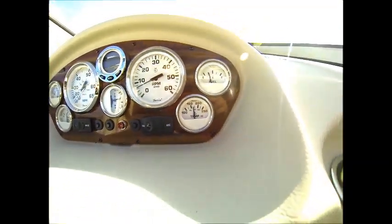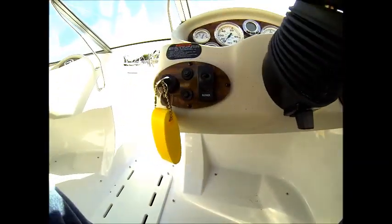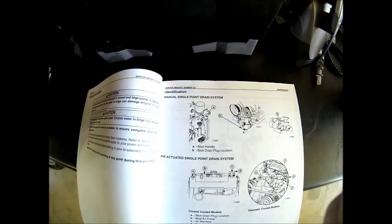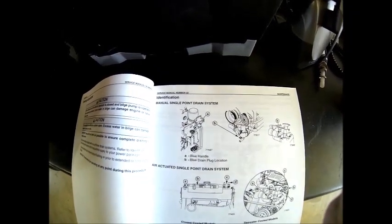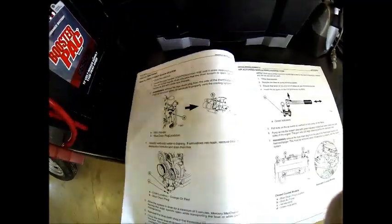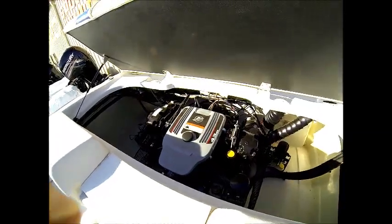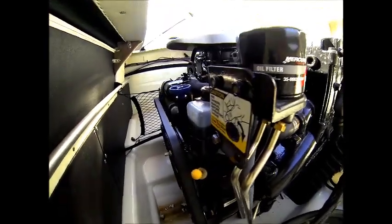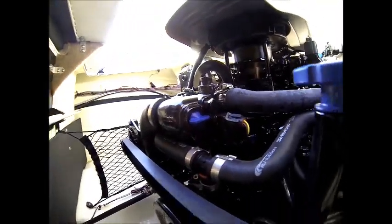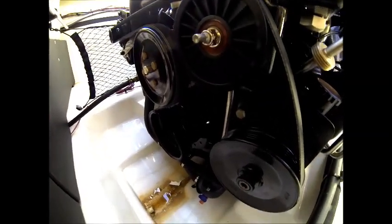Once the thermostat opens, we'll key the engine off. Depending on which model you have, it could be equipped with one of a couple of different drain systems. This particular one has the Mercury single point drain, which has a blue handle knob that you turn counterclockwise to open a single point location for draining. You can see the red spigot at the bottom of the drain housing, which makes it easy to see where the water is coming out.